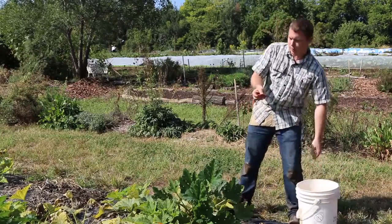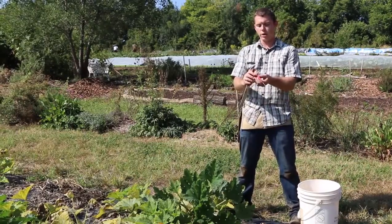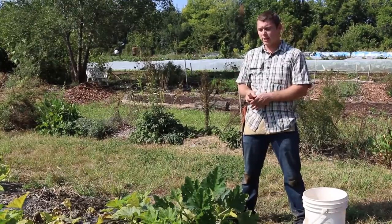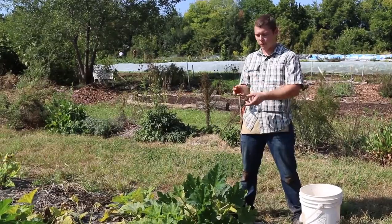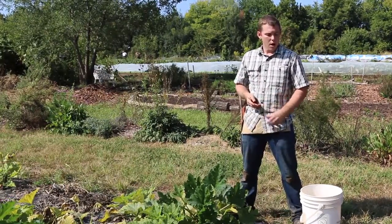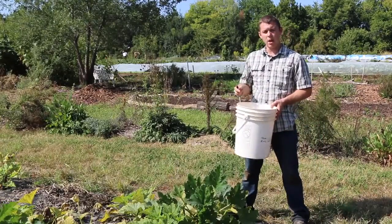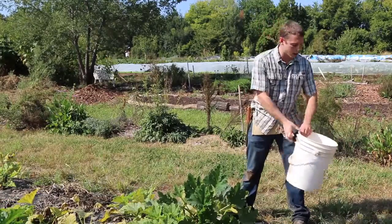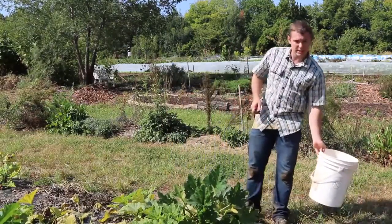For utensils, I really prefer a small knife, and I'll put it on a string so it hangs from my wrist. With squash you don't necessarily need a knife, but with zucchini you definitely do — if you twist off the zucchini from this style of plant, you'll sometimes break it. For containers, five gallon buckets work well. I also like the orange fish baskets because they have a bigger handle and you can just drag it as you go down the row instead of having to pick it up.